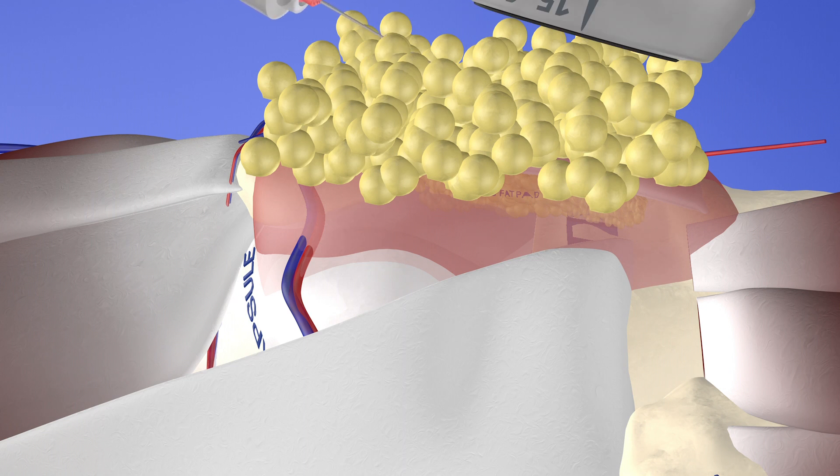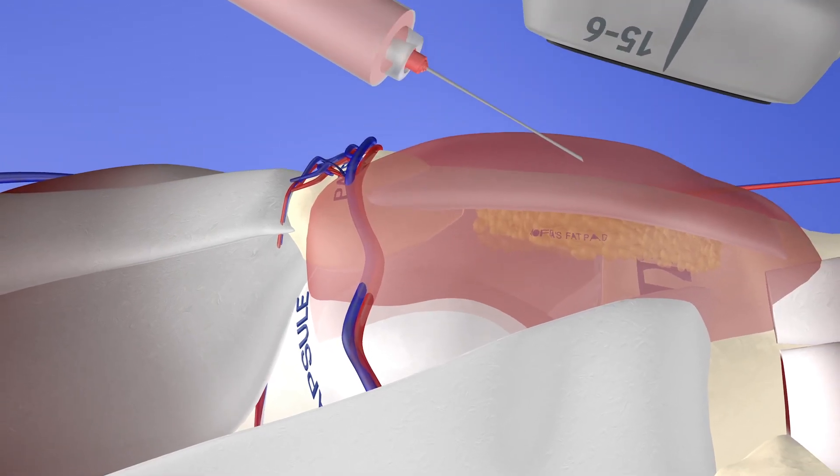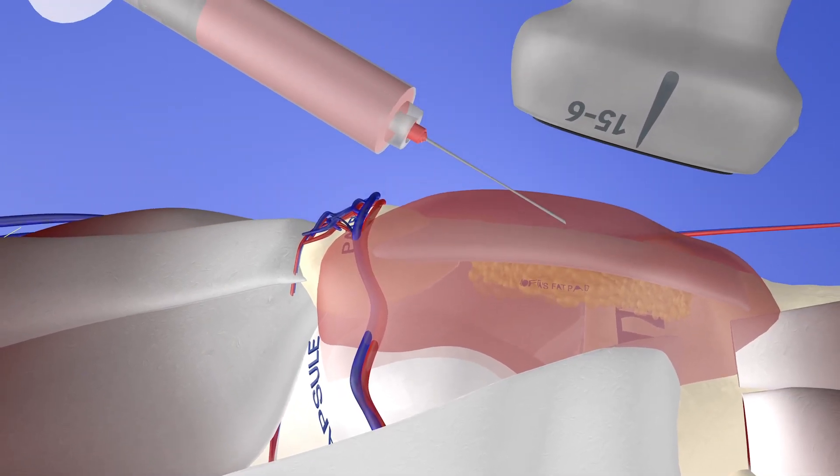Here's our needle, which you can see at the top of the screen. It is going through the subcutaneous fat into this Morel-Lavallée lesion. You can see the probe on the very top of the screen as well. With the fat removed, you can get a sense of exactly where this needle is and how close it is to the patella tendon, which is why ultrasound is helpful to avoid injuring the patella tendon with the needle.